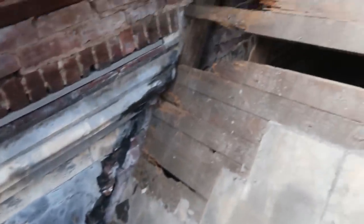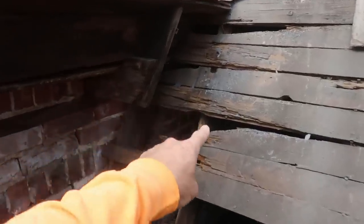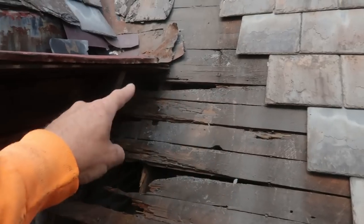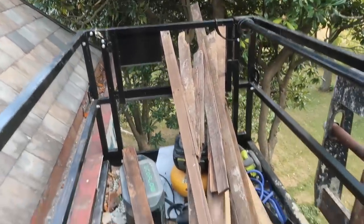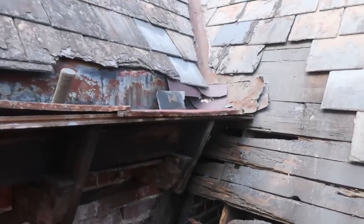That's as much slate as I think I have to take off. Now I've got to put some nailers in in that attic and cut out all the bad decking. Then we've got salvage decking that we're going to use and put it back together so it doesn't leak.